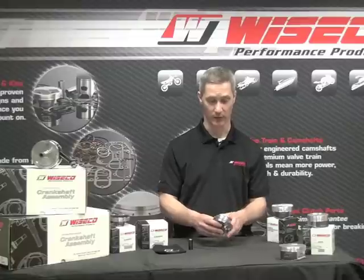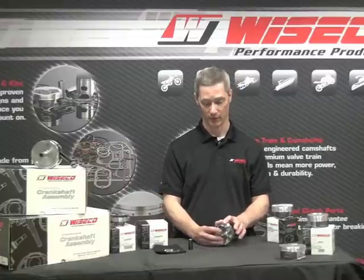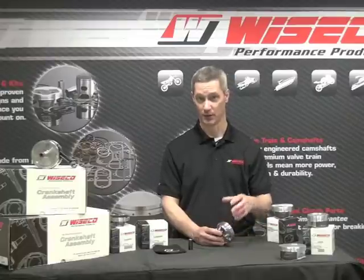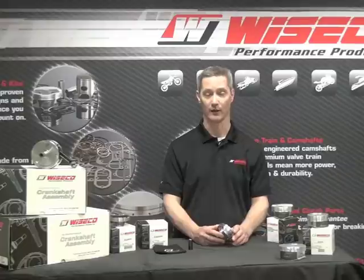Next, I want to talk about our Armor Glide skirt coating. This coating is a dry film lubricant. It's permanently bonded to the part and it's there to reduce friction, extend the wear of the piston in the bore and actually helps the piston run quieter in the cylinder.